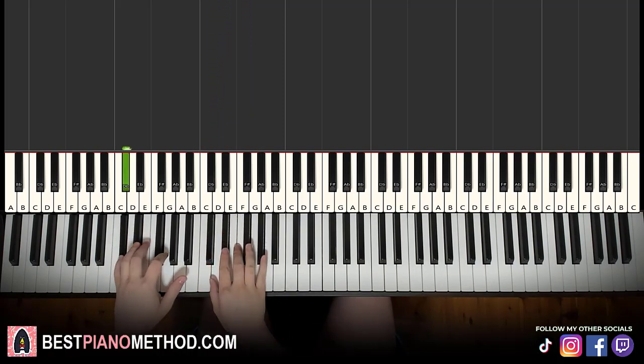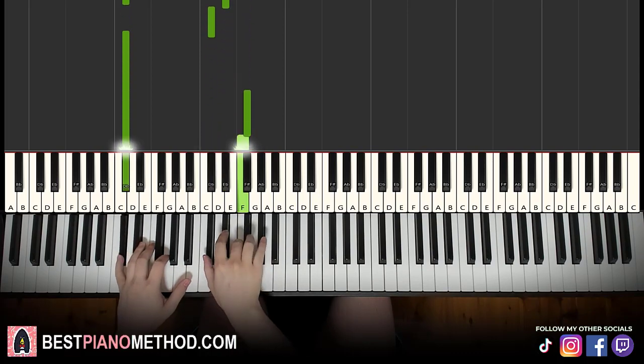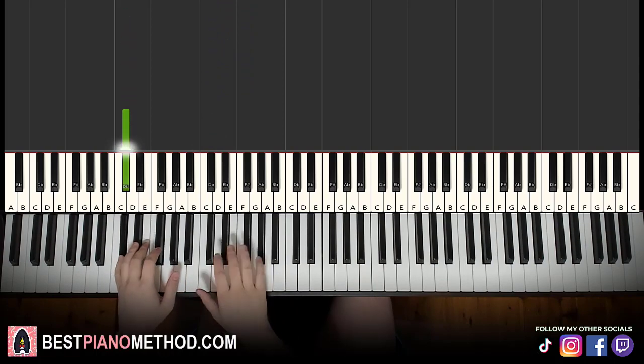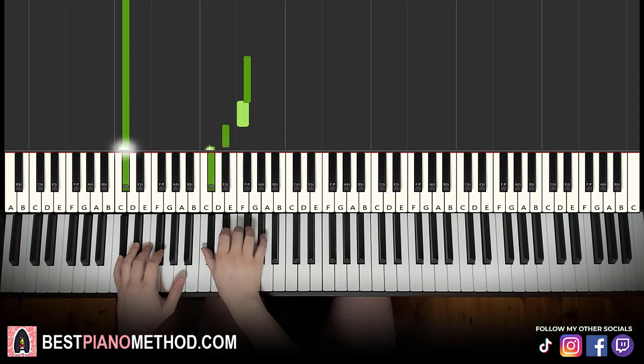The left hand starts first, so it goes left hand and then right. Left hand, right. And that's it for the first part. Let's do it one last time — so it goes left, right, left, right. Like that.